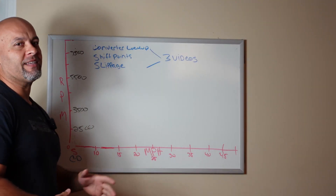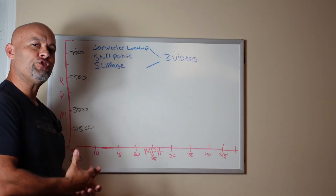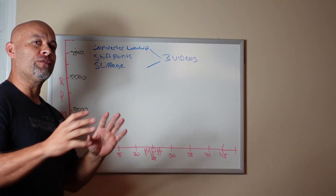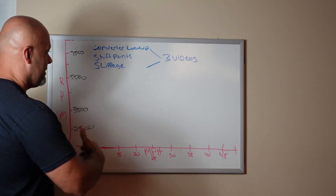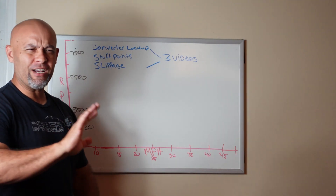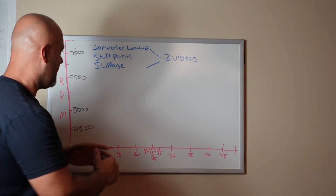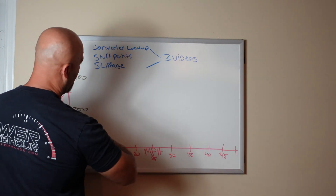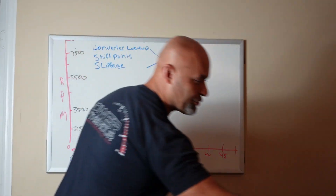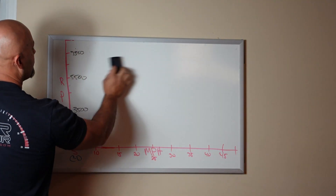Hey guys, how you doing? It's Alex. What I want to do today is help you guys visualize what happens in a Gen 2 6R80 car when it comes to the converter and how the lockup looks, in my opinion, in a data log. What I'm trying to do is help you visualize in a graph form what a torque converter is doing on a 6R80 Gen 2 car.